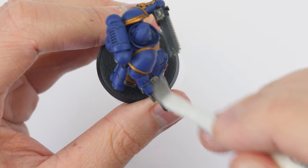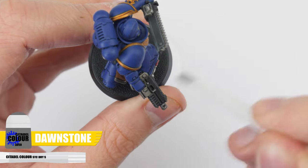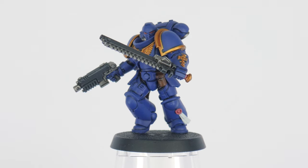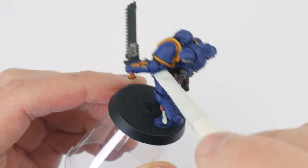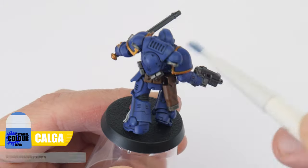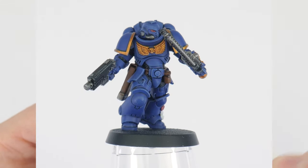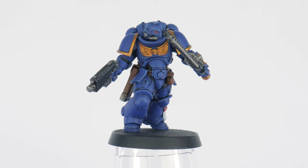Let's dry brush the bolter and chainsaw casings using Dawnstone, building this up slowly and making sure to only get the edges. Being more intentional with the dry brush, we can get some highlights on details easily. Now let's work on highlighting the power armour — the paint I'm using is Kalgaar Blue. You don't need to get every edge, just make sure to take your time and be as neat as you can. Remember it's better to build up the highlights slowly until you're happy with the result.